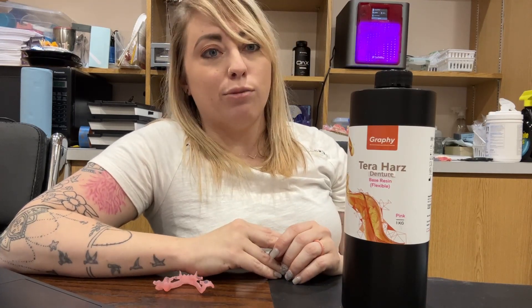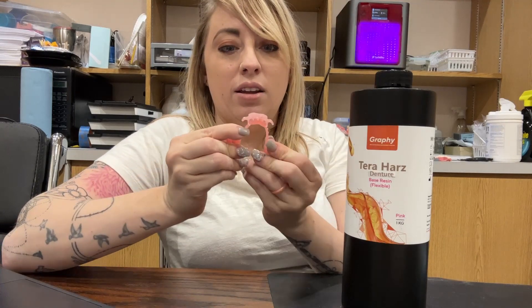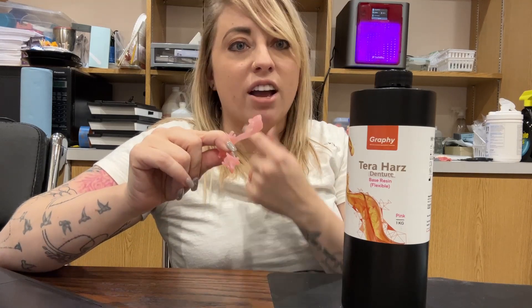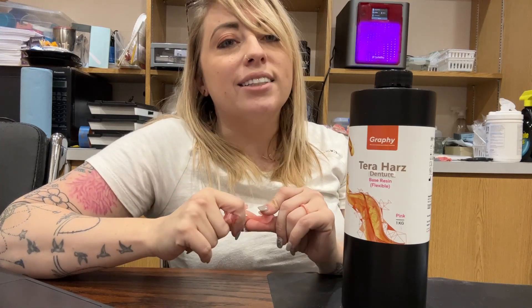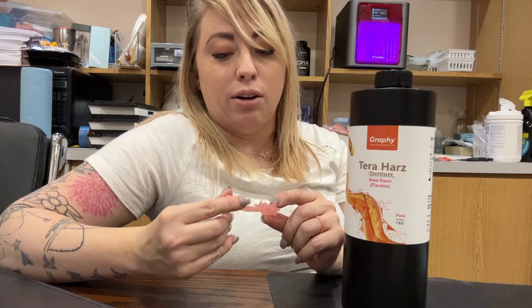My number one go-to for partials is the Graphy Terra Hers Flexible Base. This just came out and just got approval. I've been searching for it for months because if we want to 3D print a partial in the office, we want it to be a little flexible. The material is not as super flexible as Valplast or Duraflex, but it is a close runner-up. You can see it's pretty flexible. It's great for patients who would normally break off clasps or need a really thin area on the lingual side of the molars.